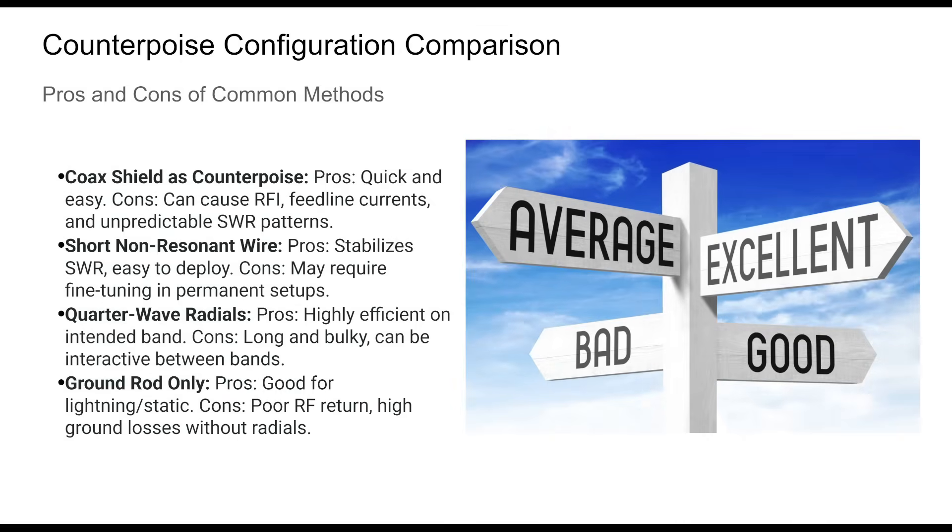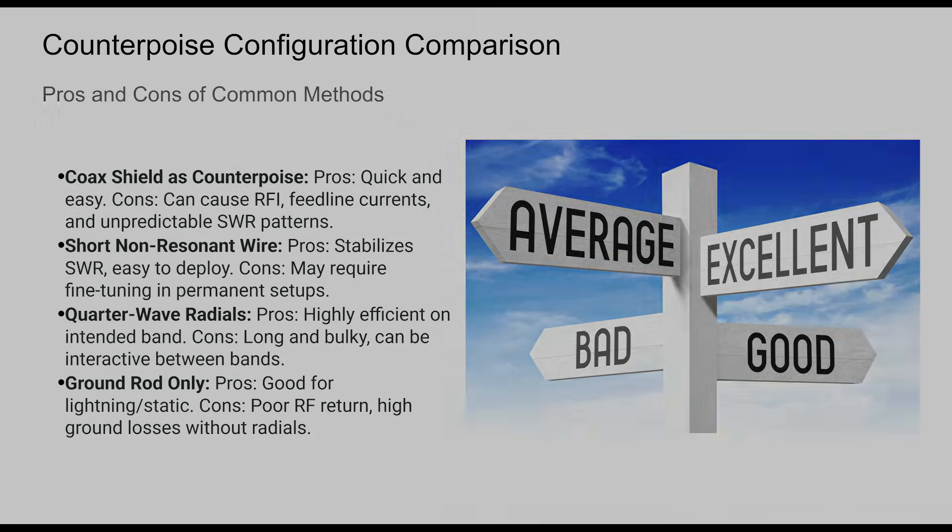There is no one-size-fits-all counterpoise solution. Each method has trade-offs depending on your operating goals, location, and power level. For quick deployment, using coax as a counterpoise might work. For reliable long-term operation, dedicated wires — resonant or non-resonant — provide the best results.